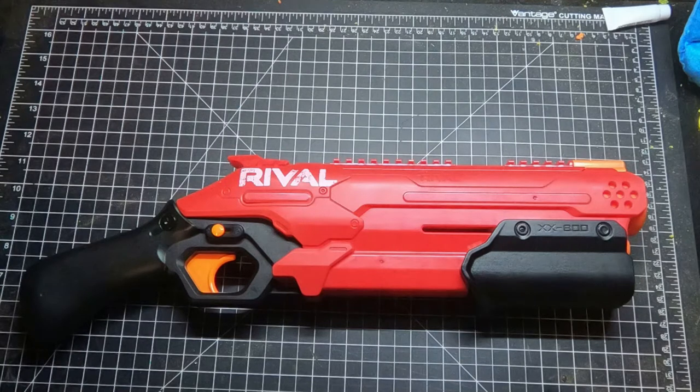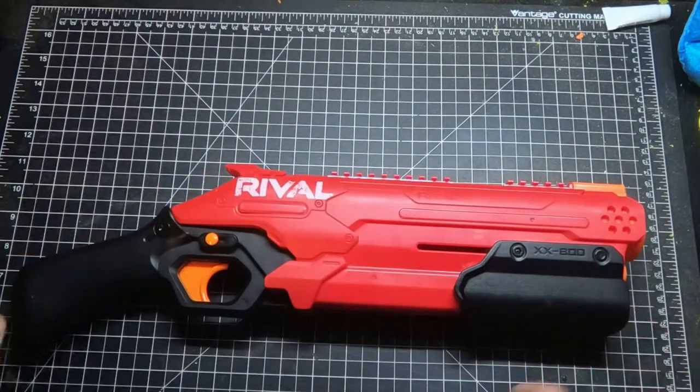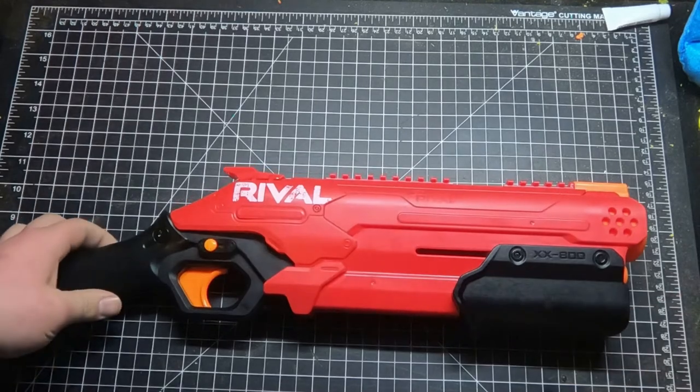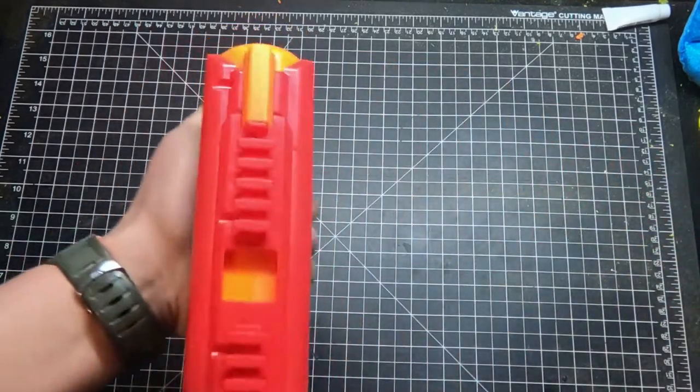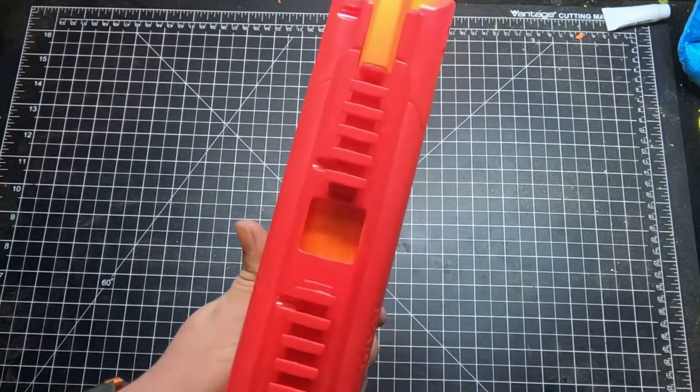The Takedown is not my favorite rifle blaster, but I think there are cool things about it. It's basically like a Rough Cut but for Rivals — except it's not a shotgun. It's just a Kronos, but a little longer. Pump action.